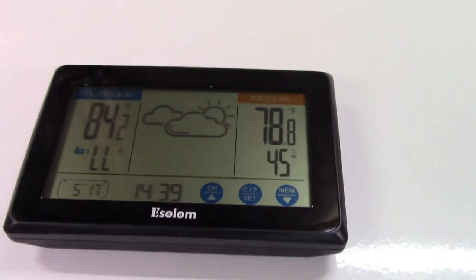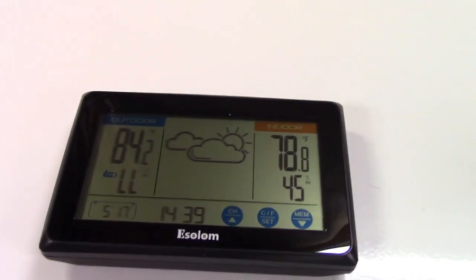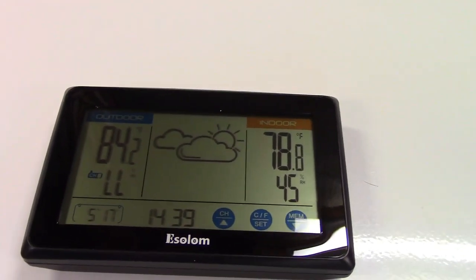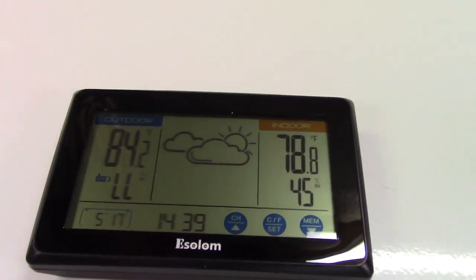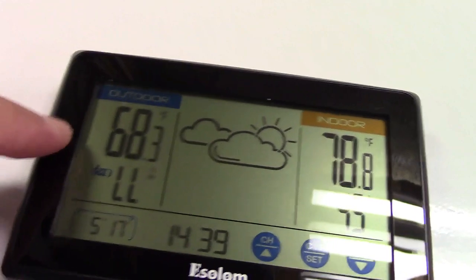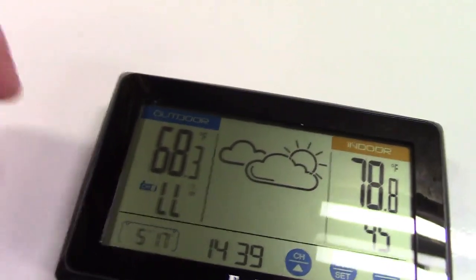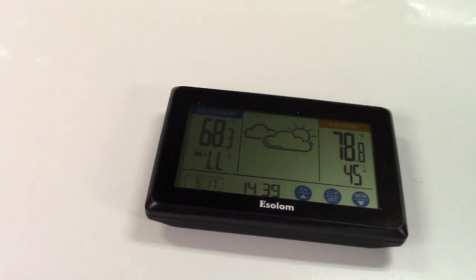This also stores the maximum and minimum temperatures and humidity levels, so you can always refer back to those. The display will change depending on current conditions, and you can see it's already dropped down. I'll leave it a little bit and see what it comes down to.